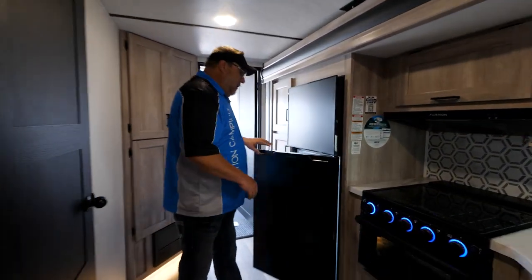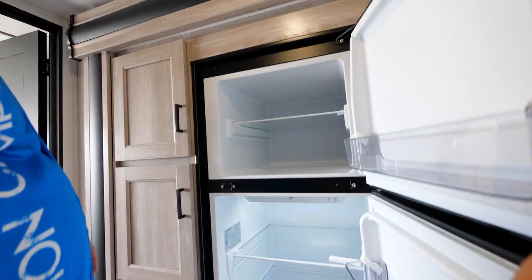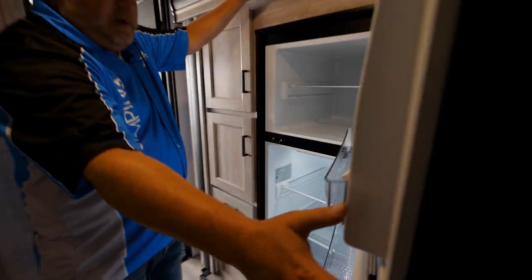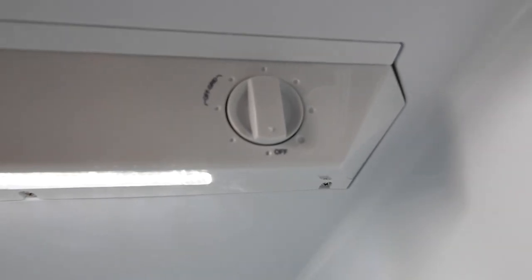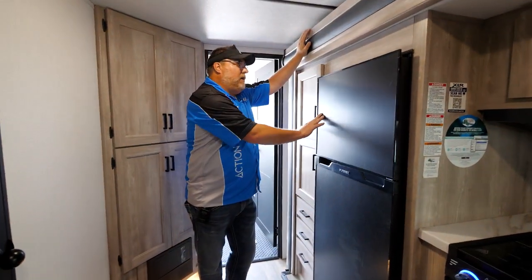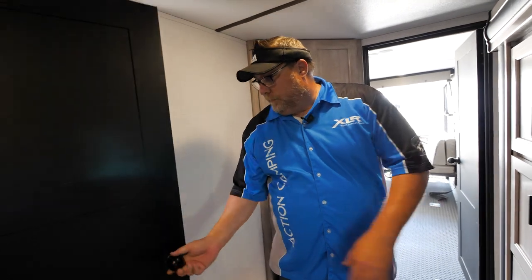Before we go into the bathroom, let's talk about the refrigerator. The Furion refrigerator is part of that suite of appliances — it's 12-volt, so you can run it while you're going down the road because it works off your solar panel and battery. It also has a great feature: a dial that lets you, at night, turn it all the way to off — what we call off-the-grid mode — so the compressor isn't running and it basically turns into a cooler. Then in the morning you just pop it back on and you're ready to go. For this year, we upgraded our doors to three-panel doors with black accents and black hardware, and the same black hardware on the kitchen cabinets.